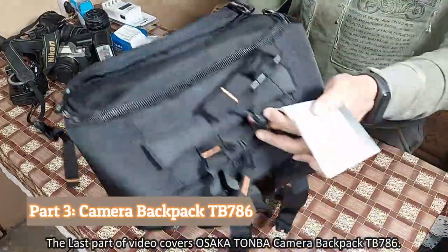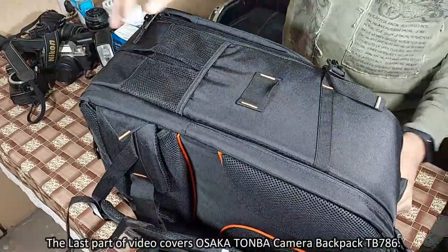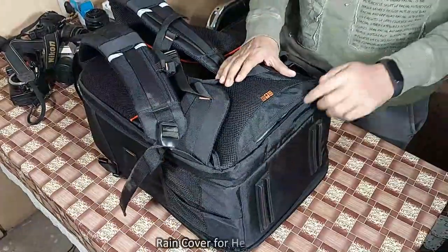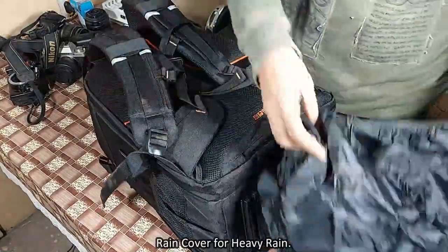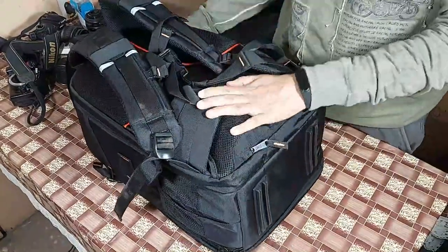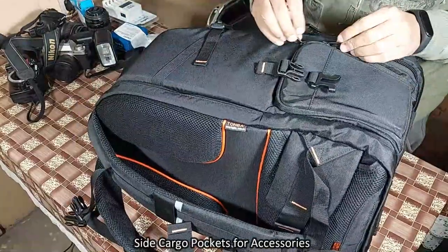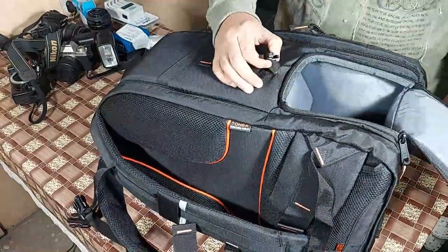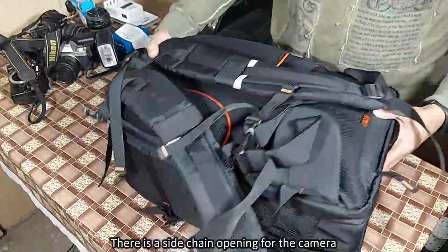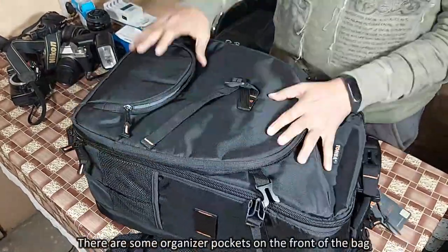The last part of the video covers the camera backpack TB786. In this bag also, at the bottom there is a rain cover for heavy rain. There are side cargo pockets for accessories in this bag as well. There is also a side chain opening for a camera.